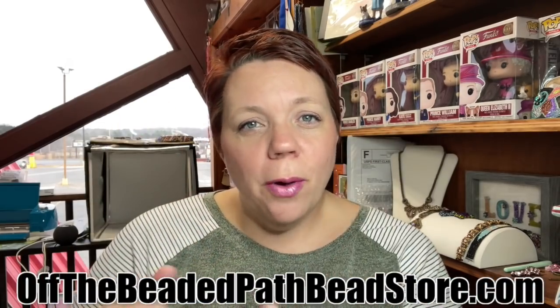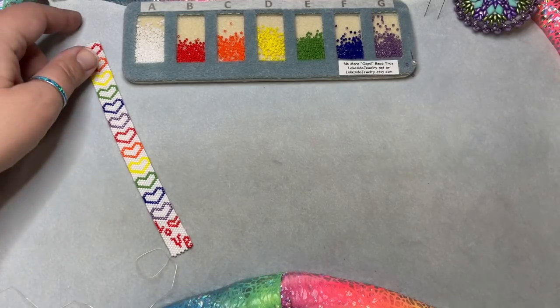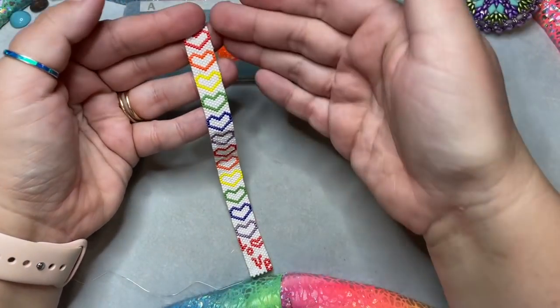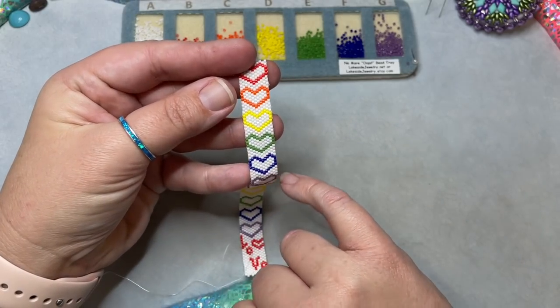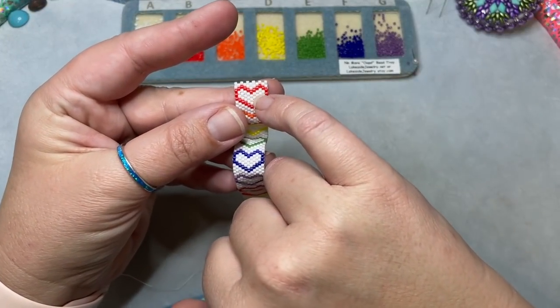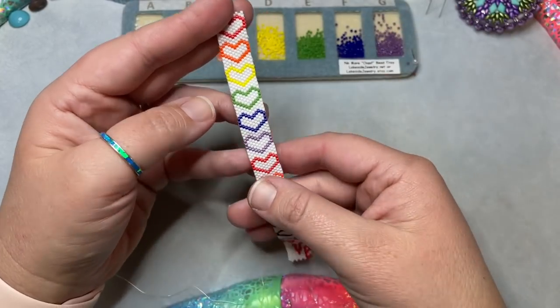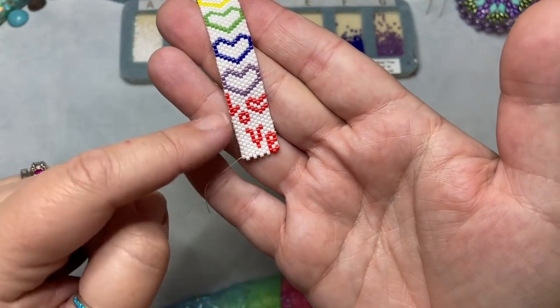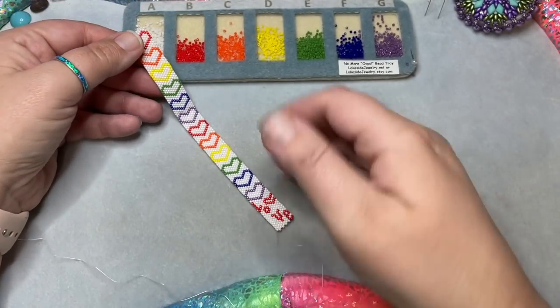Today I'll be showing you a new odd count peyote bracelet — it's hearts, a rainbow of hearts, with a special surprise at the end. Here is the bracelet I want to teach you how to make. You can see it has a rainbow of hearts. Option one: do all hearts in one color. Option two: do them in different colors. You can fill in the heart with the same color or a contrasting color. At the very end I've done a little pop of love that you can keep or remove.